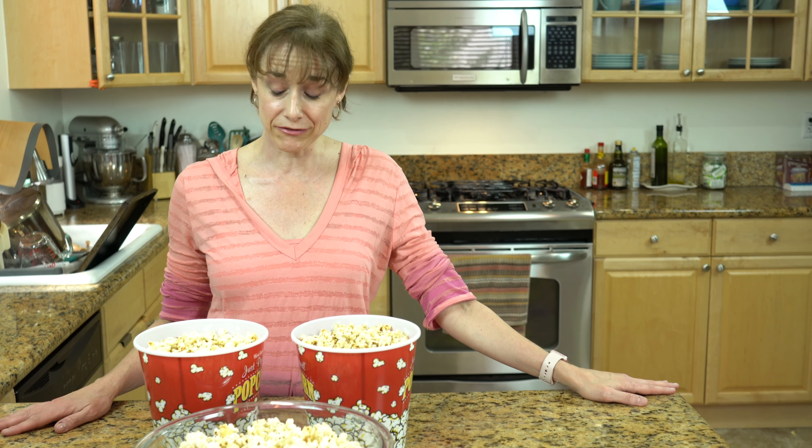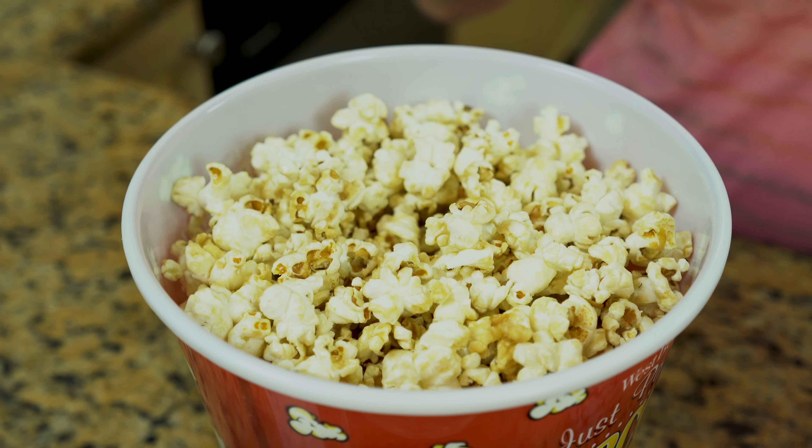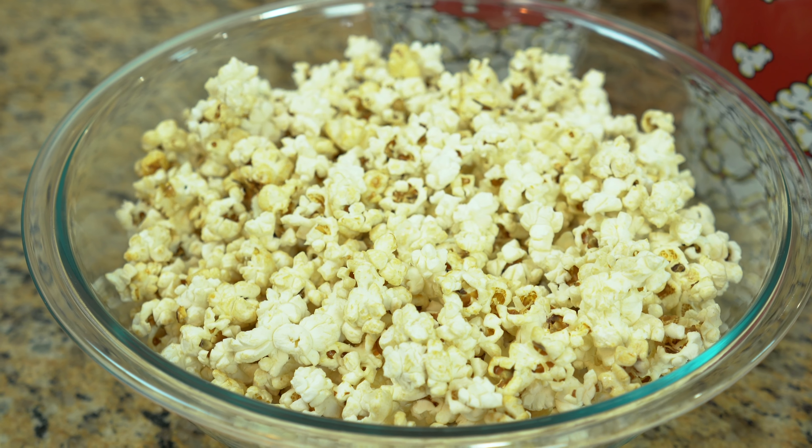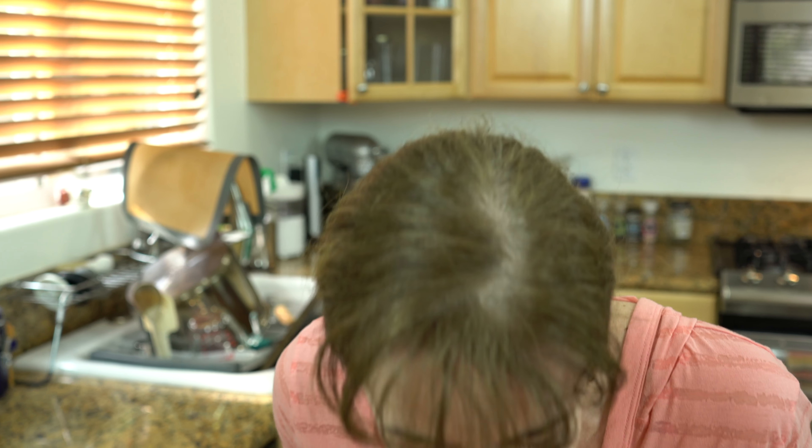So now you have your three flavors of popcorn. Here is our orange — light and refreshing. Cinnamon — it has like a holiday feel. And kettle corn — perfect for any occasion. I guess it's time to start the movie!